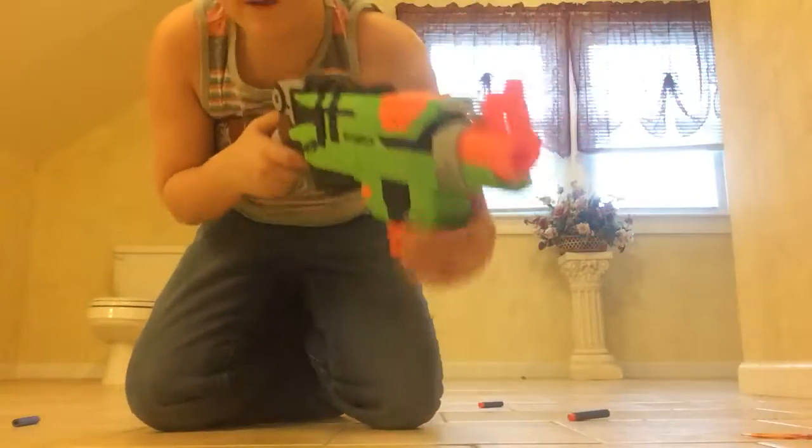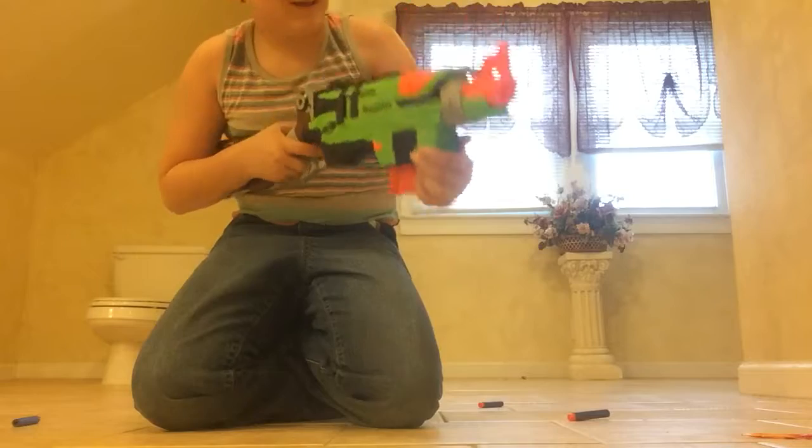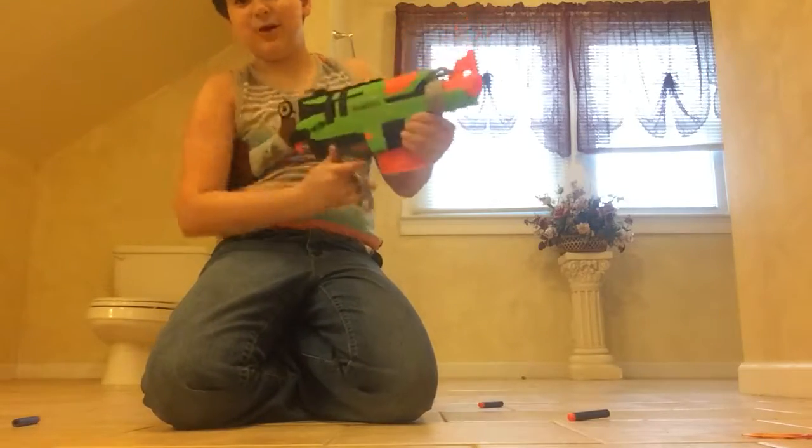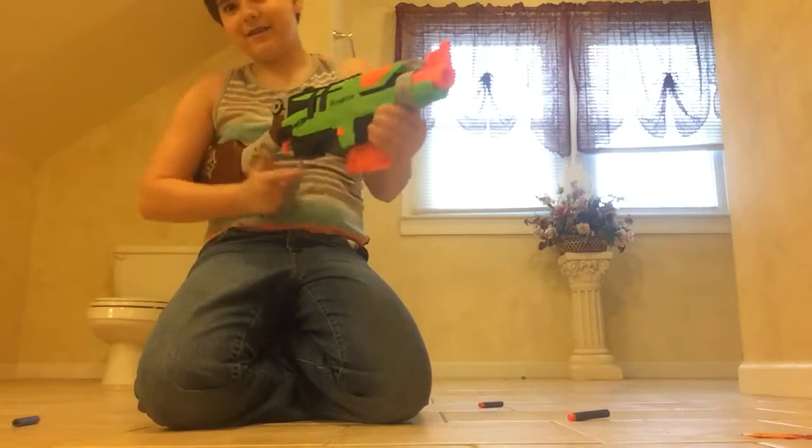That hand is up close. The typical mag is in. Obviously, it's not too practical because it's how it already loads. This is not a steady gun — you have to add the stock.